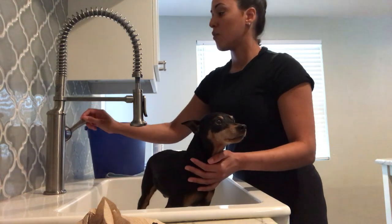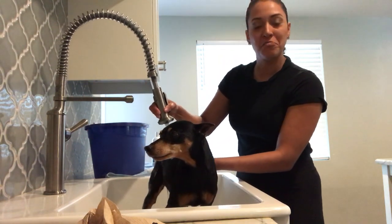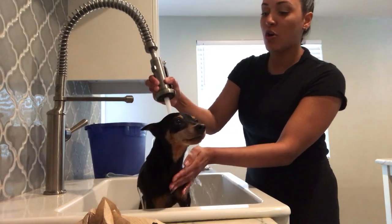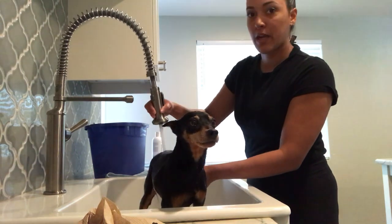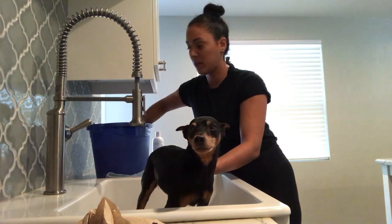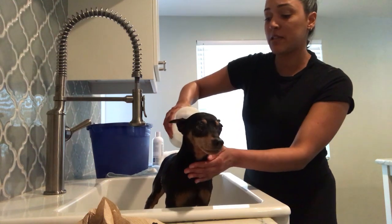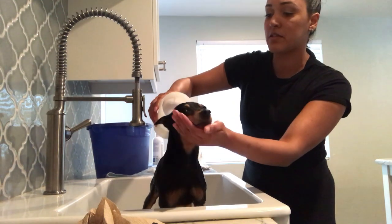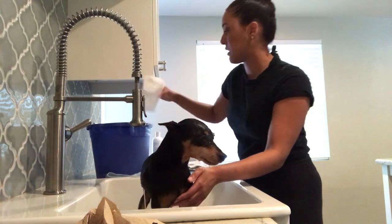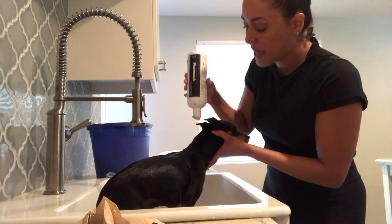I also have a bucket here because Rico can be a little chicken sometimes. If your dog tolerates the water stream, go ahead and bathe with regular water pressure. But you can also use a bucket with a little cup — I recommend this for dogs that are really nervous and scared so that you don't traumatize them and are still able to bathe them.